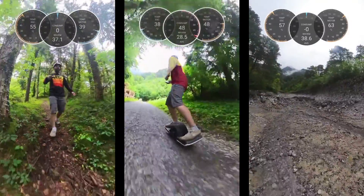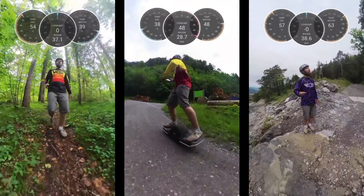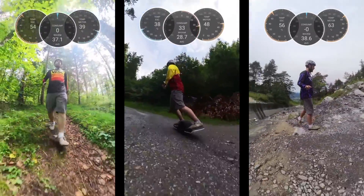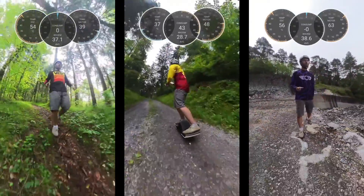See how I can climb up with the Thor and the Superflux at a good pace — up, up, up the hill.